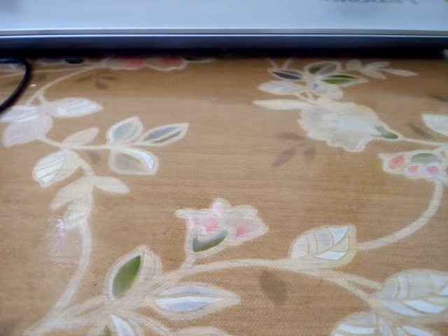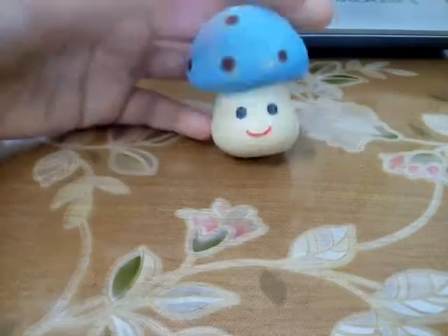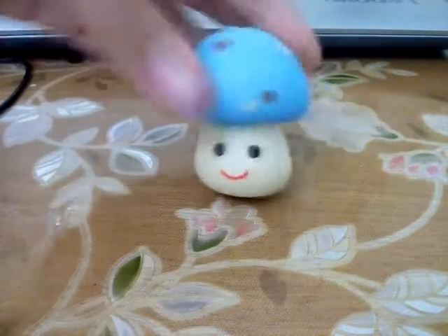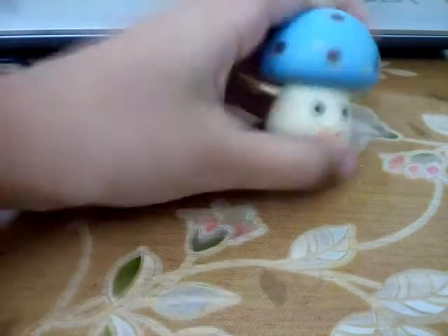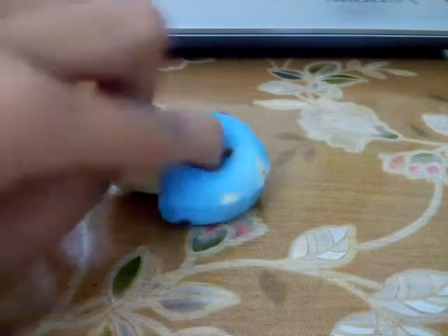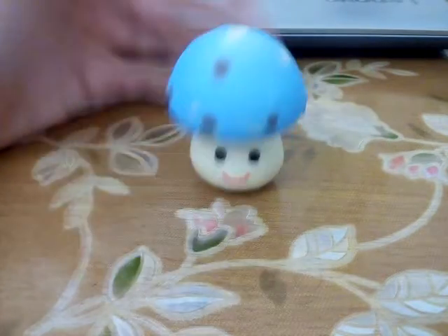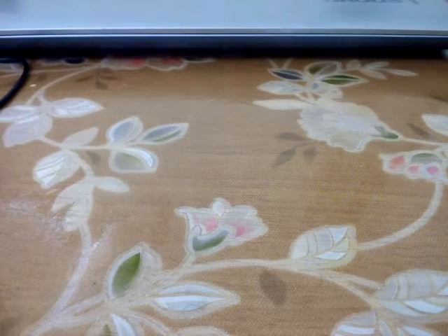The next squishy I would like to show is this amazing squishy — it's a bit old and it's my brother's favorite. It's the mushroom! It has a blue top. It's not that slow rising, but it is slow rising and it's very cool. It's very small — it fits in your hand. When it stands it falls, which is bad, but whatever.